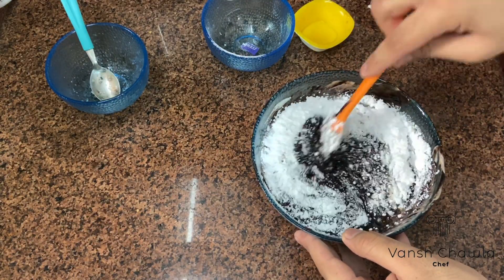Our tart base is almost chilled and set, and we're going to pour the chocolate mixture into it. After that we're going to layer it evenly, and just tap it gently to get rid of any air bubbles.